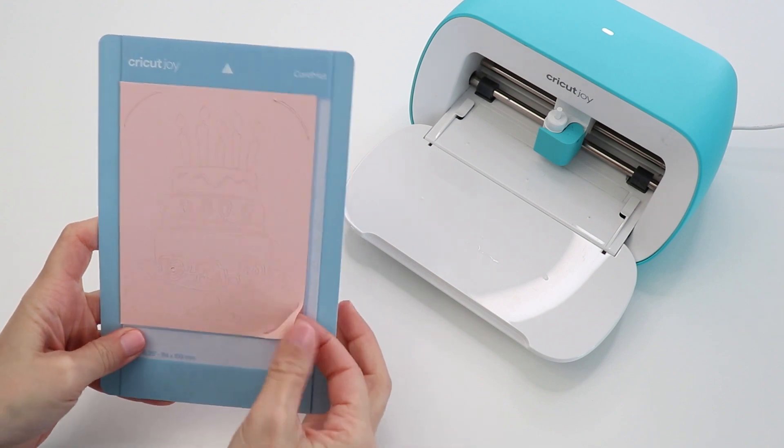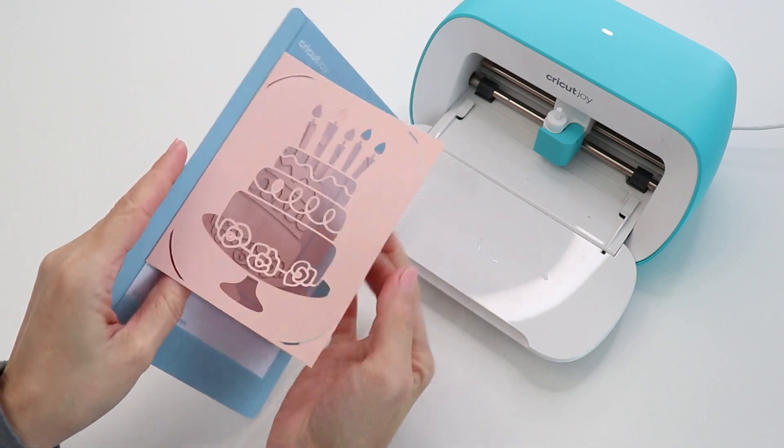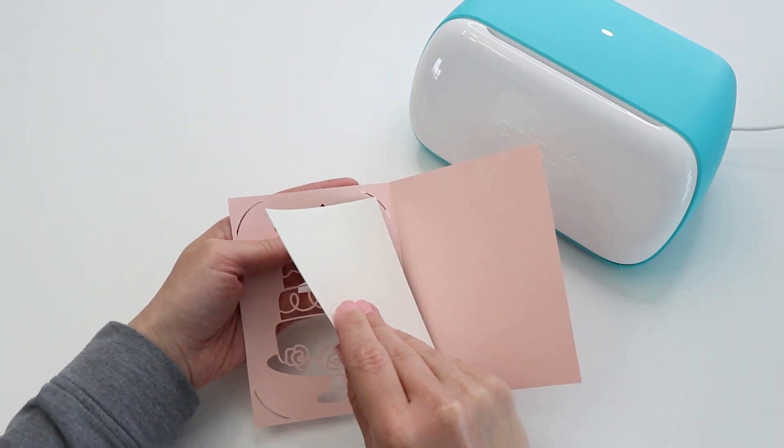You can also buy Cricut cardstock. This is thick, colorful, high quality paper, and it's the perfect material for creating gift boxes, banners, and other home decor projects.